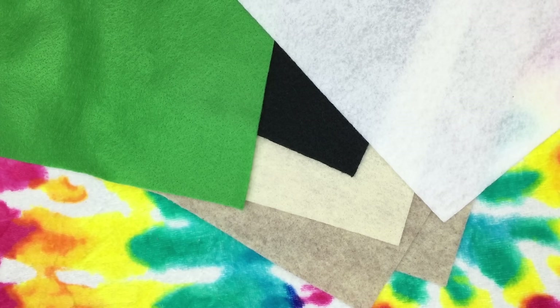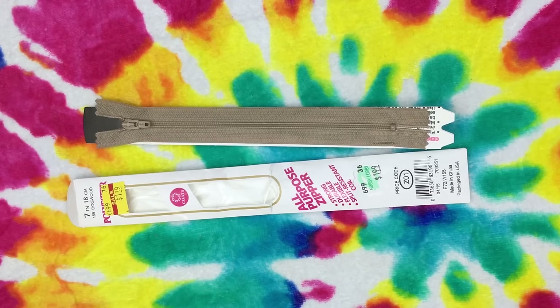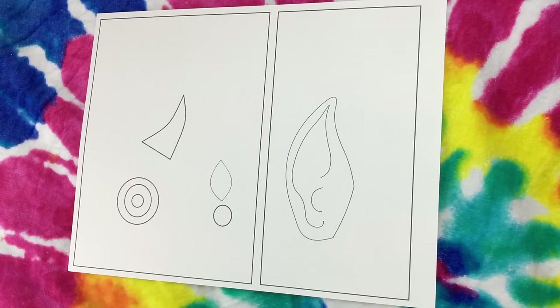Anywho, for the Dobby pencil case you're going to need the colors green, white, black, cream, and I chose the color sandstone for Dobby's skin tone because it was this tan creamy color with sort of dark spots in it. Dobby's skin is sort of blotchy and bruised and I thought it was the perfect color, but the camera doesn't pick it up that well. You can pick whatever color you think is best for Dobby's skin tone. I will be using felt fabric to make this pencil case. You are also going to need a 7-inch zipper in the color of your choice — I chose a zipper color similar to the Dobby skin tone felt fabric.